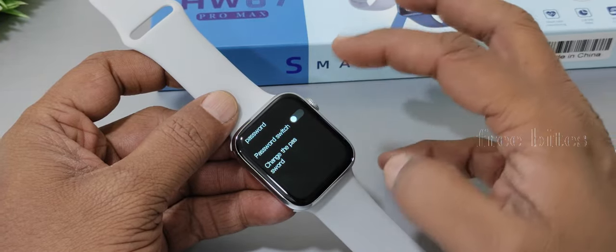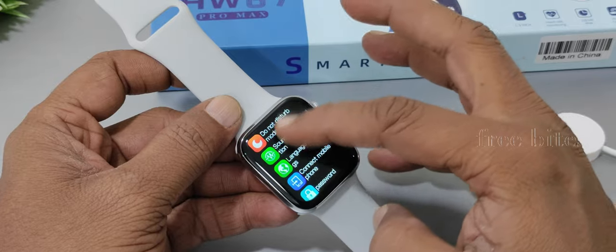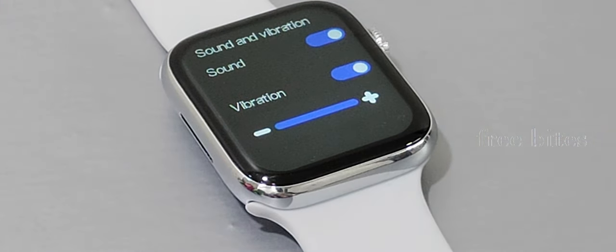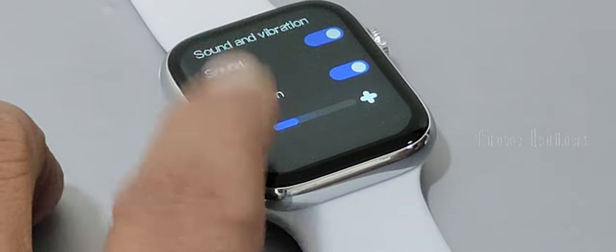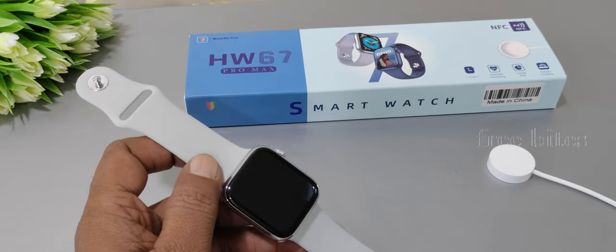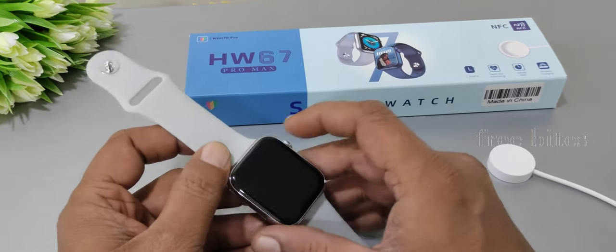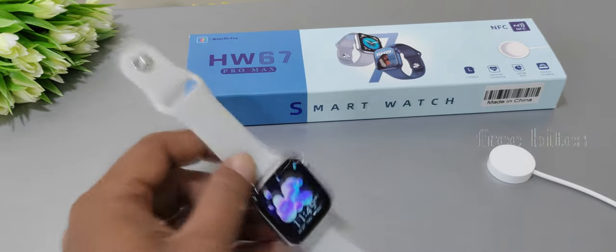The settings panel offers a lot of customizations. Sound and vibration levels can be increased or decreased, though ringtones cannot be selected. For BP and heartbeat monitoring, accuracy is variable — sometimes accurate, sometimes not. The watch is powered by an HS6621 processor with 128 MB of memory, which is why it can handle a lot of animated watch faces seamlessly.